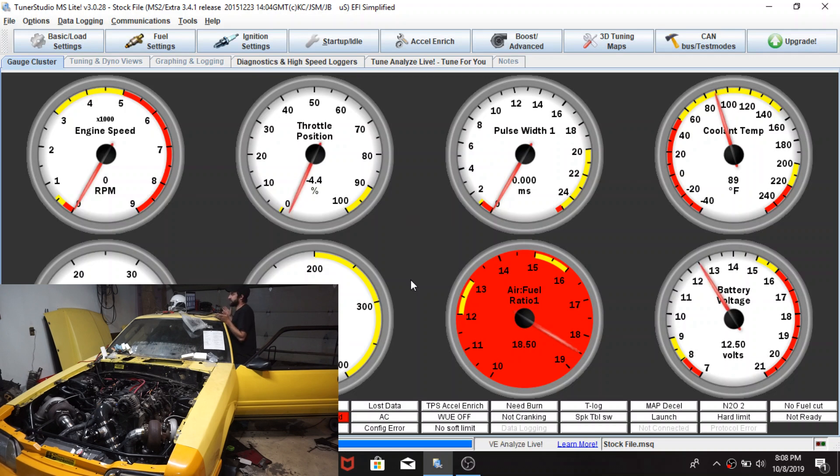It's logging right now but it's not going to run. There are some things that are wrong with the tune right away: the injector size is wrong, the engine size is wrong, the fuel map and the ignition map are scaled wrong - not wrong, but that's how it comes on the computer, so you have to scale it to what you need. I have a three-bar MAP sensor in it and it just doesn't have the right settings. The throttle position is reading negative 4.4, which isn't right, so we need to calibrate that.